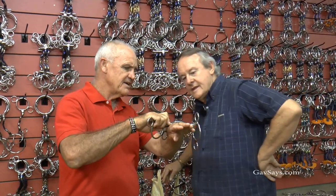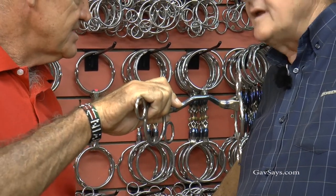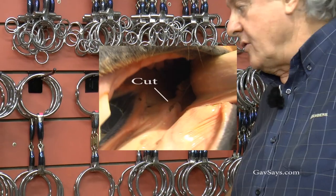If the tongue was under there and the horse pulls it back and gets it over, it now lies directly on the bars, which makes it very painful for the horse.